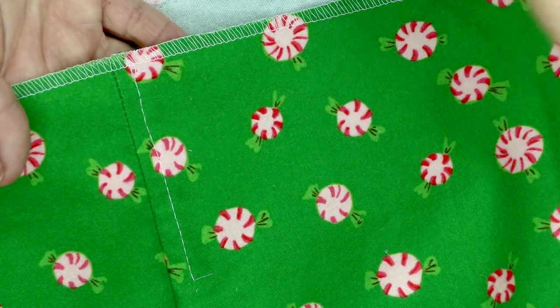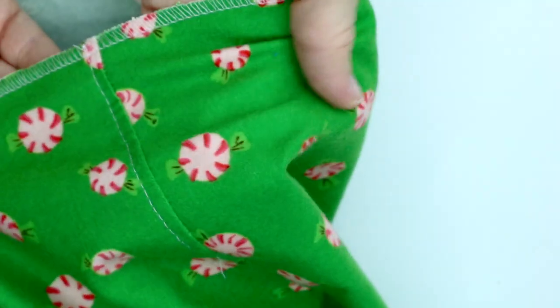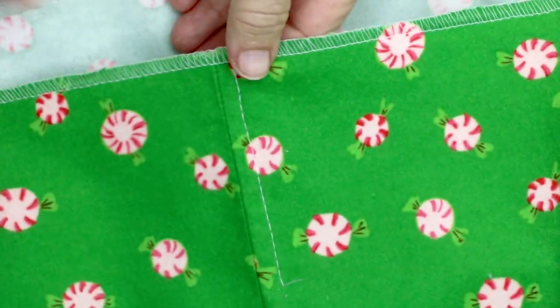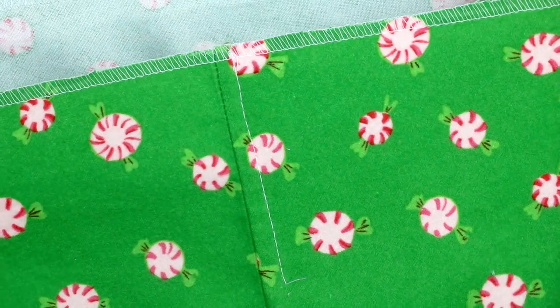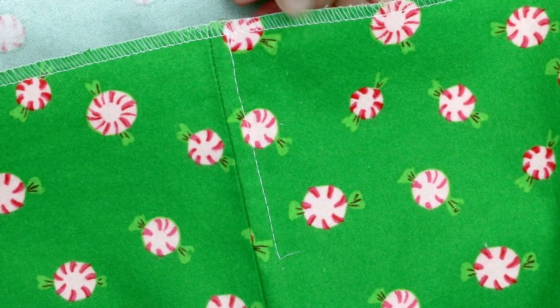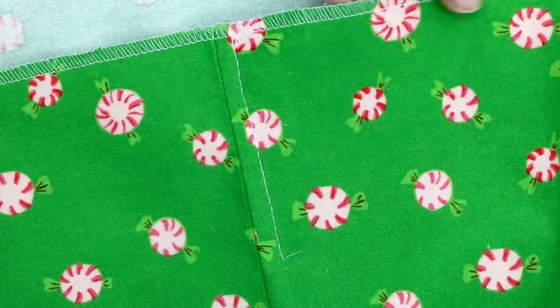After I sewed my side seams and pressed them, I went in and basted all of my seam allowances down so that it makes it easier when I go to put the elastic in the waistband. I also finished off the upper raw edge where I'm going to be making my waistband, so I don't have to worry about the fabric raveling out while I'm working.